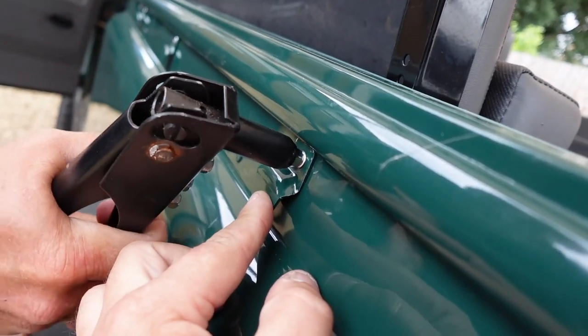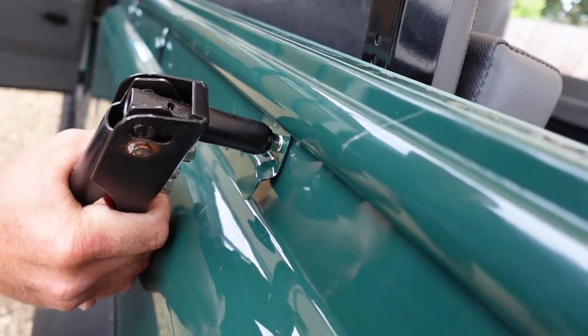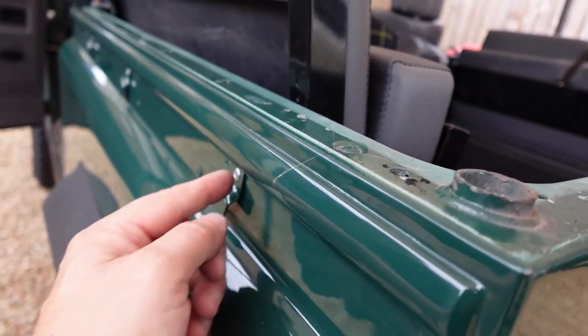Just saying to Simon: with a rivet gun, on the third clamp pull it away from you. When you can feel it biting, pull it away. Otherwise there's a good chance it'll smash back onto the bodywork.